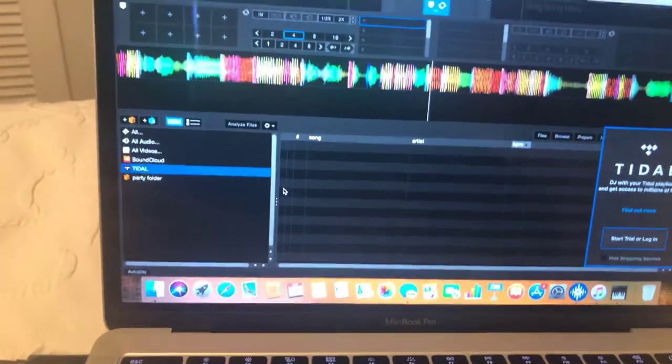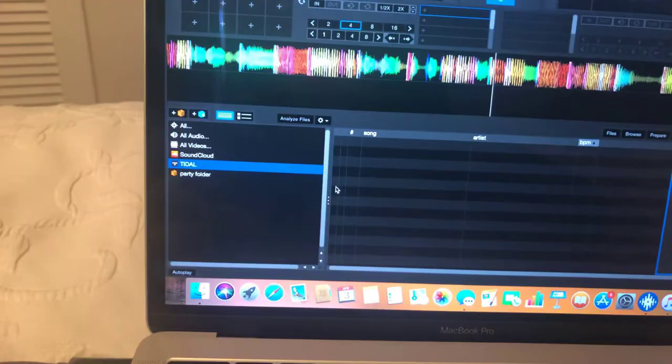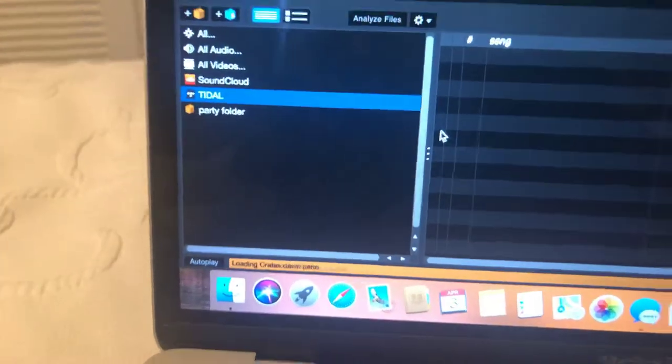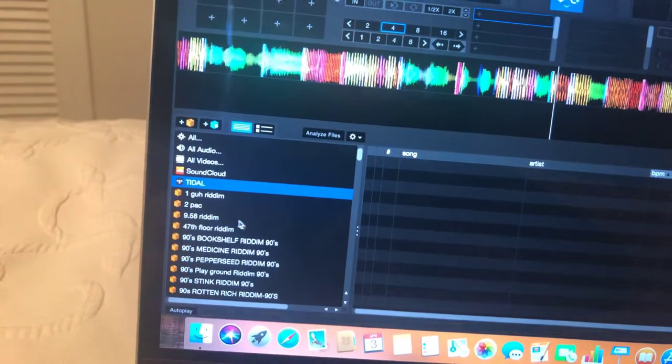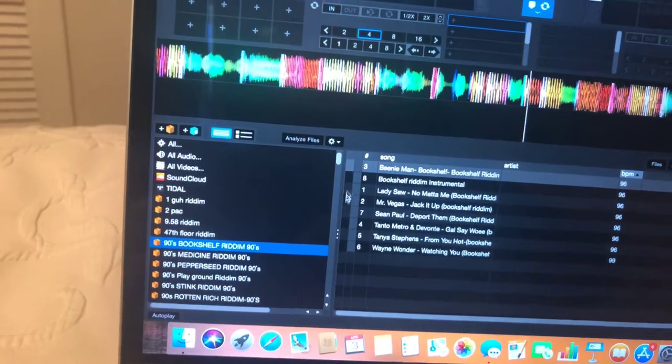When I plugged my hard drive back in, all my songs popped up — the gold locks are gone. I'm going to plug it out now and then plug it back in so you can see. Now it's reading and scanning — as you can see it's blinking. There you go, it's coming up. That's how it should work: click on a folder and your music pops up with no gold locks.